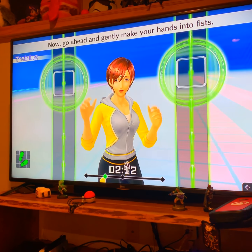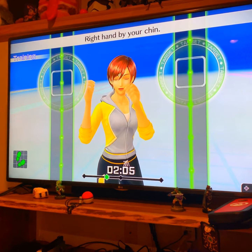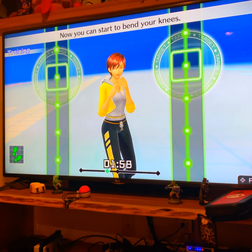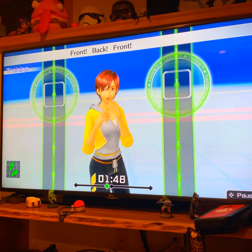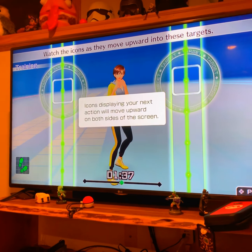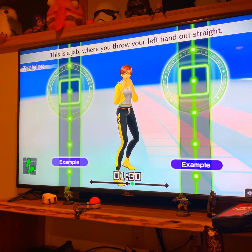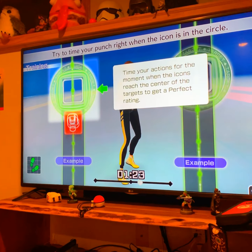Raise the heel of your back foot and stay balanced. Keep your torso straight and look straight ahead. Now go ahead and gently make your hands into fists. Right hand by your chin. Left hand out in front. Now you can start to bend your knees. Move back and forth to the rhythm — one, two, one, two. Front, back, front, back. We'll move at this rhythm. Stay relaxed as you move.